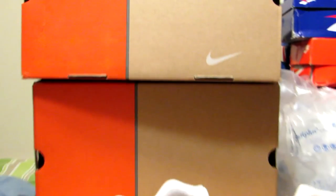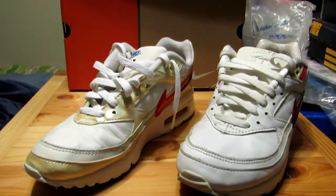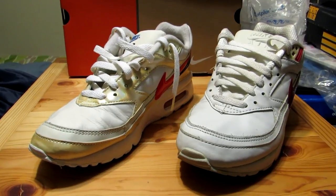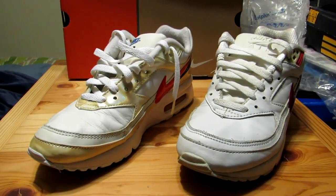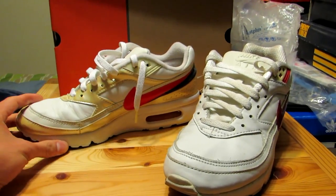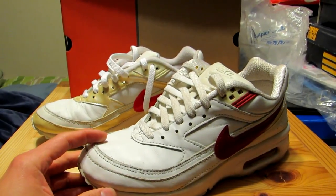Welcome to another sneaker video. This time we're looking at the Nike Air Classic BW. I have four models to show you, but I'm going to start with these two. The Nike Air Classic BW is also known as the Nike Air Classic, or the Nike Air Max 4.